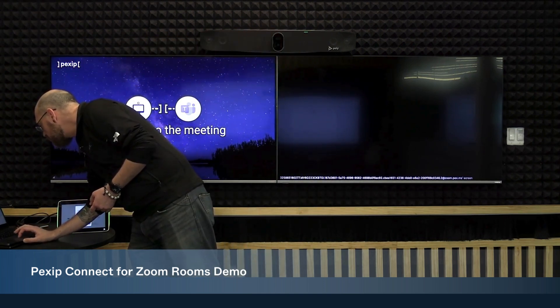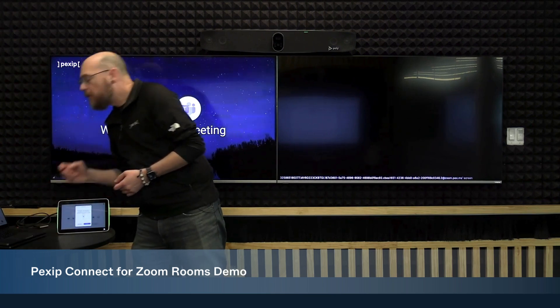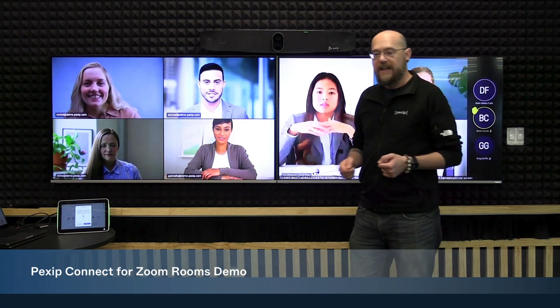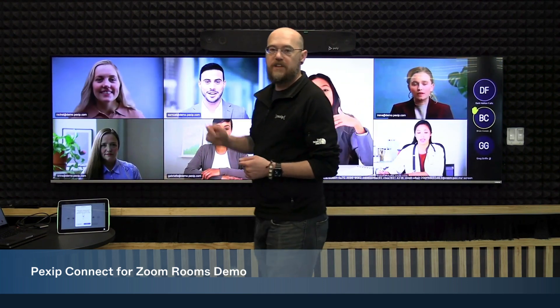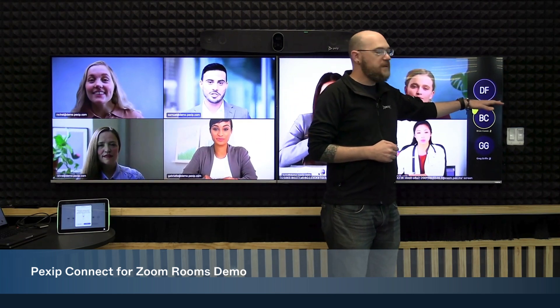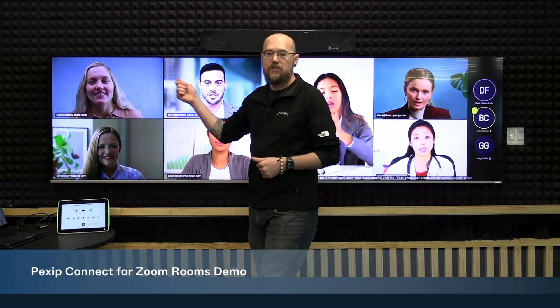Once I'm admitted into this call, you will see that we're utilizing both screens of this dual screen system. I can see all of my participants on this call. I have my audio participants on the sidebar. I can see who's speaking and who has their hand raised.